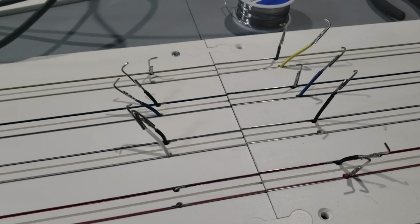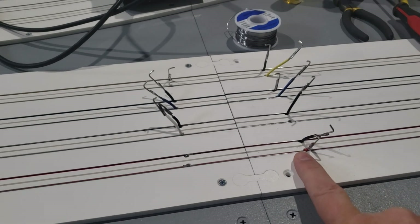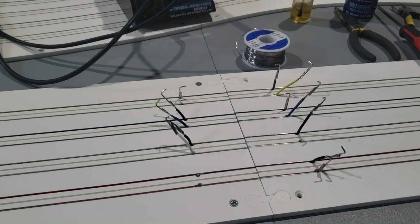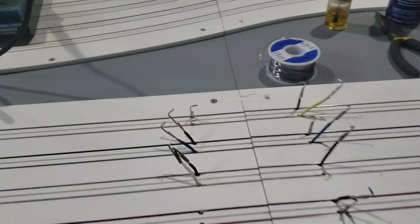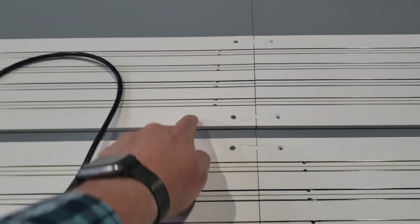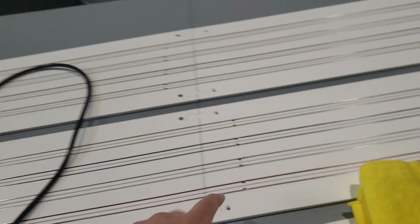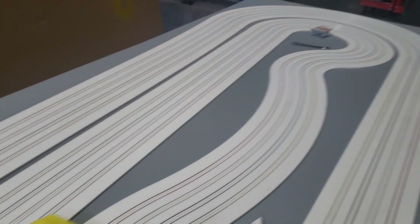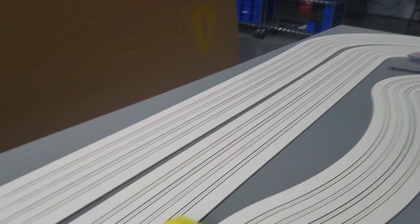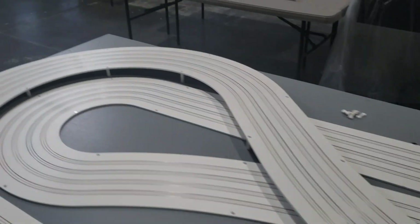Everywhere on your track that you have taps or drops, you'll repeat this step. On this particular track you can see there's a set here, one on this side and one on that side — that's because it's one piece, so we power it in one spot. Same with this one — it's all our internal piece. This outer one is the horseshoe piece.